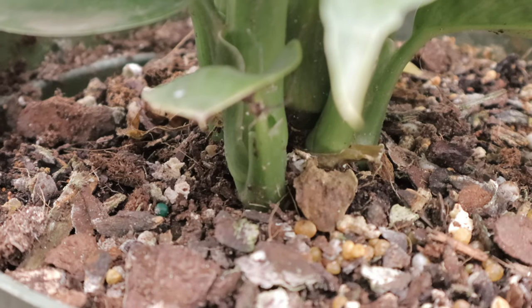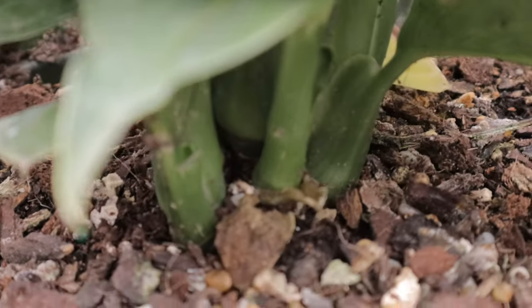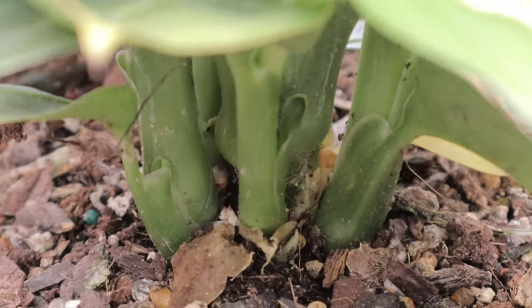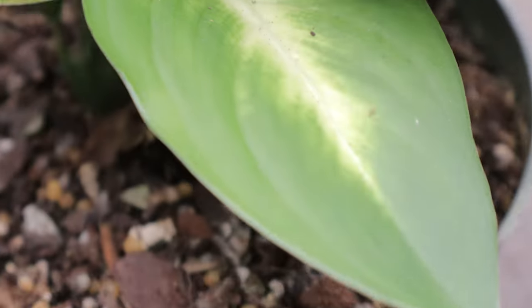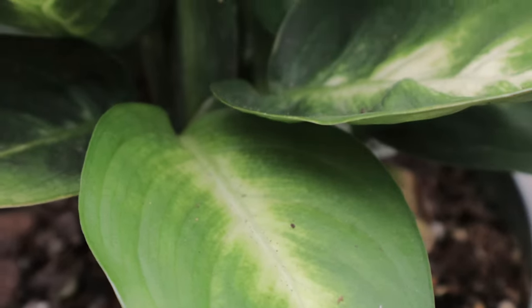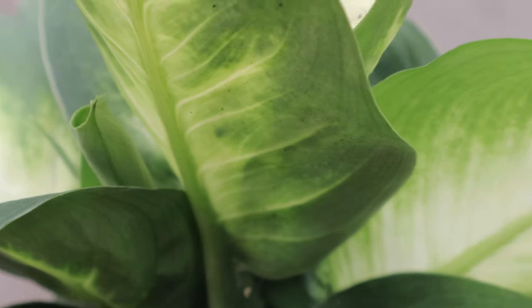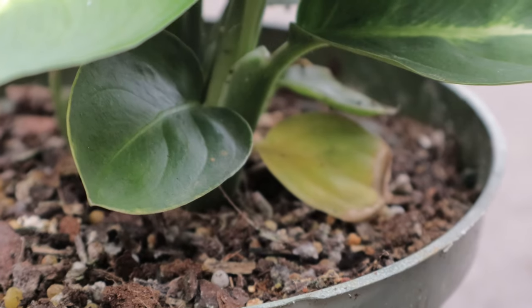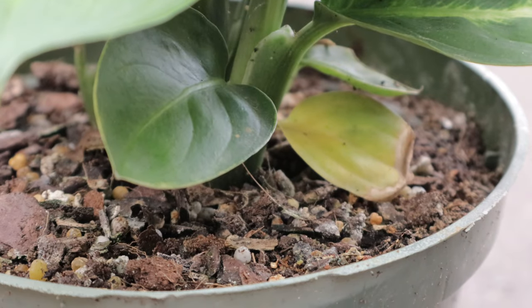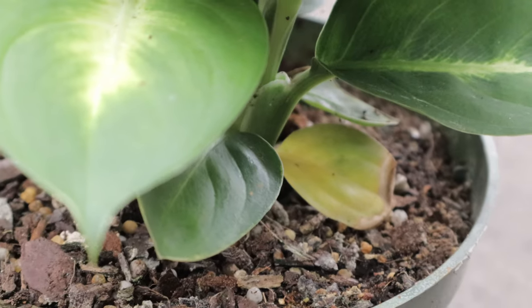Mary Ann thrives in bright, indirect light but can tolerate lower light levels, making it versatile for various indoor environments. It prefers well-draining, rich potting soil and should be kept consistently moist, but not waterlogged. Allow the top inch of the soil to dry out between waterings. This plant enjoys high humidity and temperatures between 65 to 75 degrees Fahrenheit during the growing season. Fertilize monthly with a balanced water-soluble fertilizer to encourage lush growth.